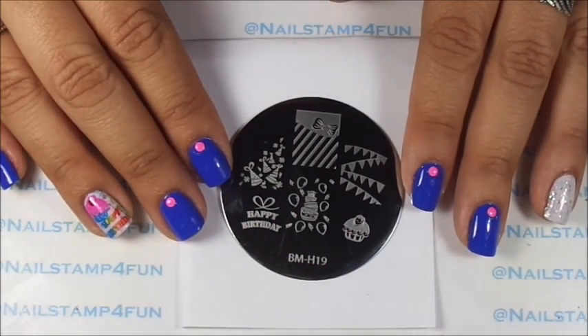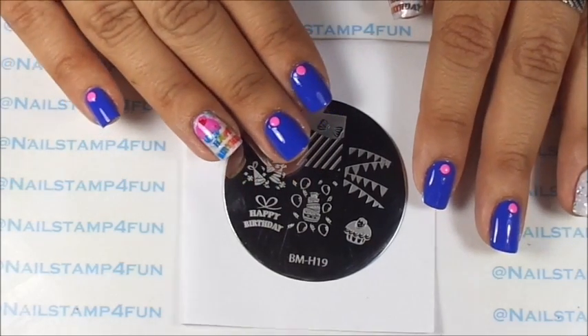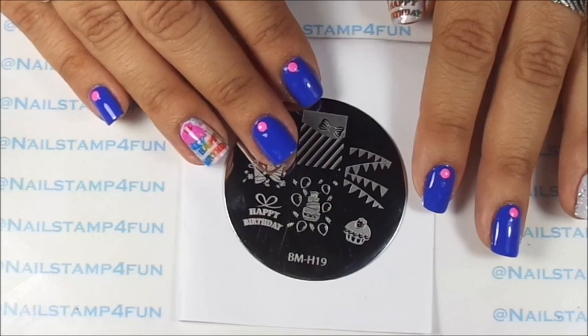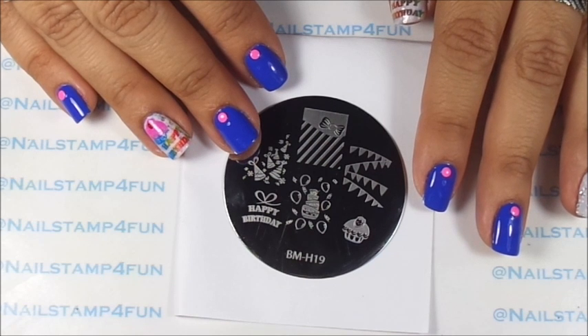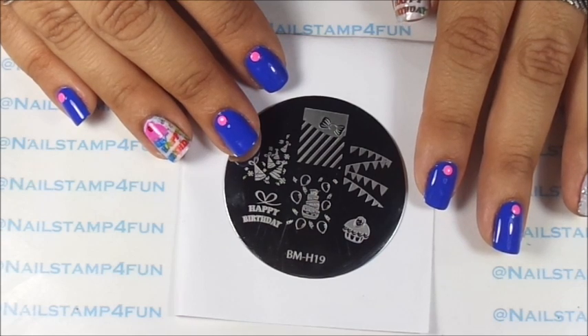Hi, this is Swana from Nail Stand For Fun. I hope you guys are having a great day. Today I'm going to show you how to create this cute and simple birthday manicure. Today I am celebrating my birthday. I am so happy and I thank God for another year. Yes, I'm another year older — not saying the age!